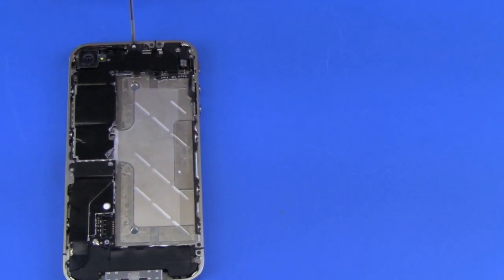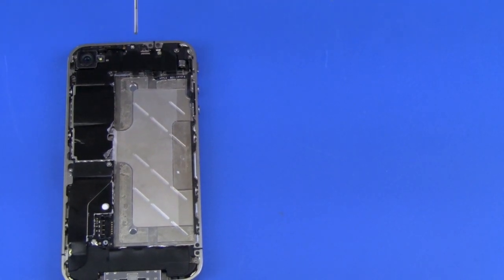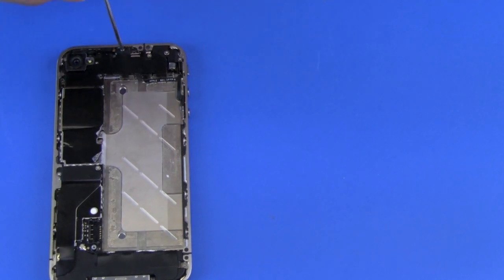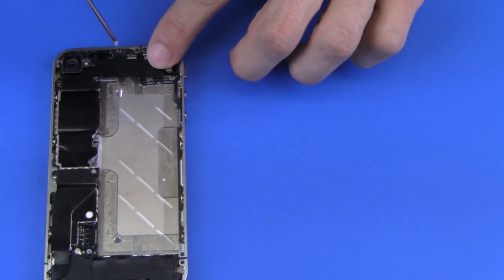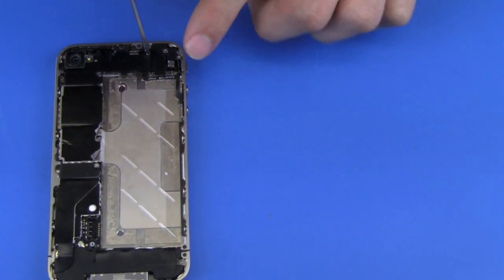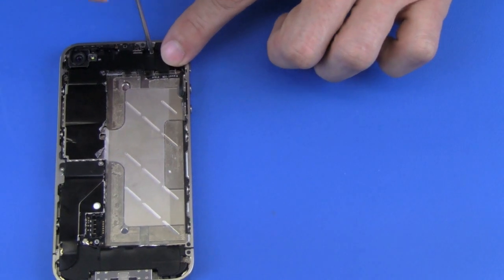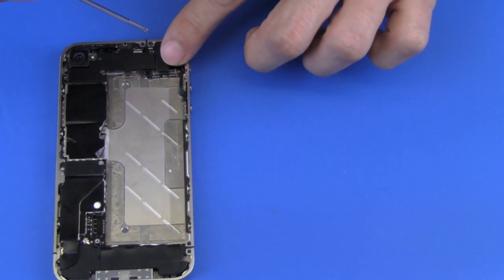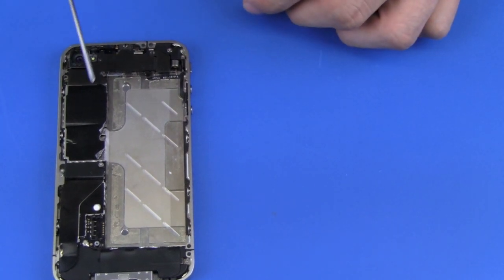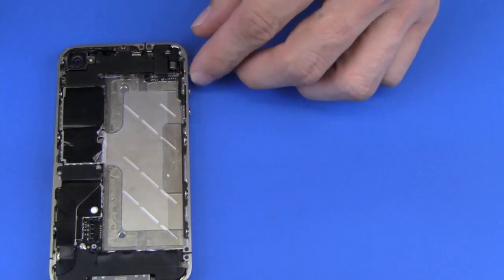This screw right here is the longest screw, and it's really important that you put that screw back in that same hole. Then we're taking the shield off — it's going to lift back that way and slide out that way.